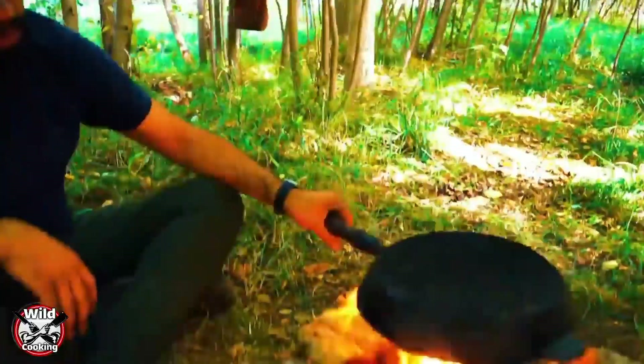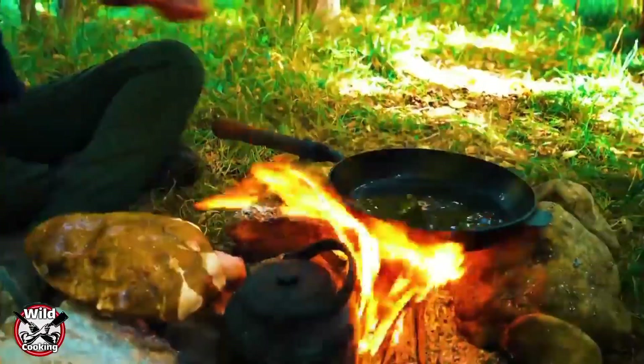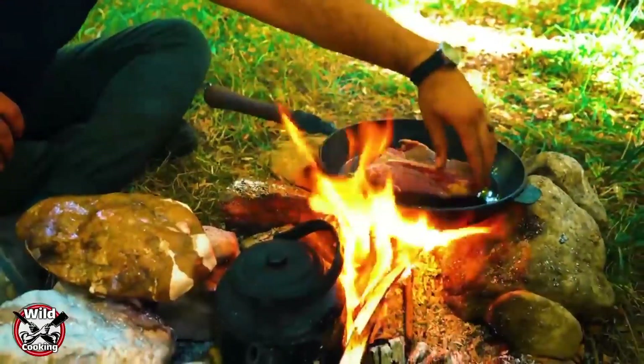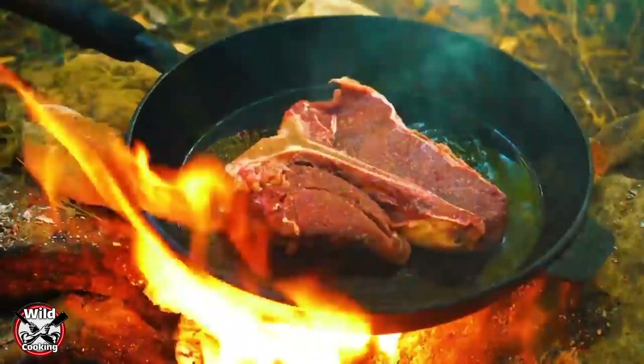We'll put it in the oven as we get it out. We're going to use it in a little bit. We'll put it here. We'll put the oven on in a little bit.